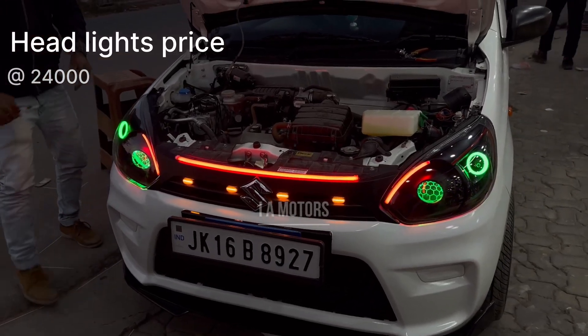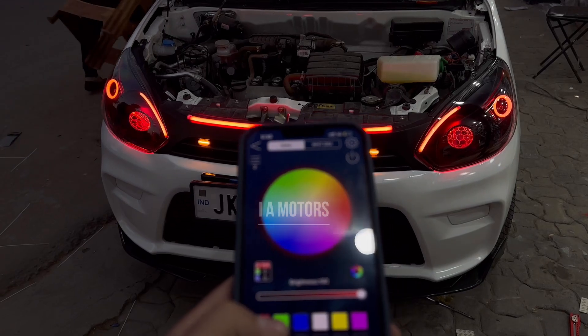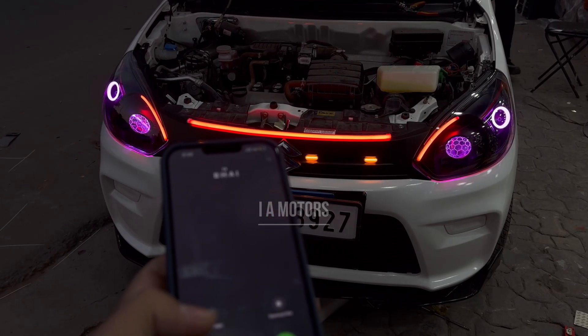As you can see, the colors are changed through a mobile phone. You can check out the different colors here: red, green, blue, white, warm, and purple.